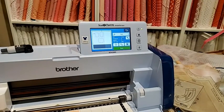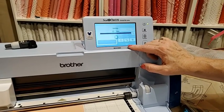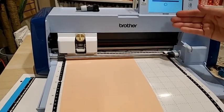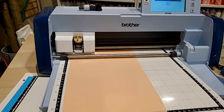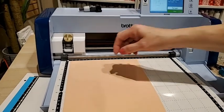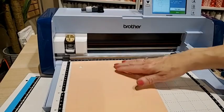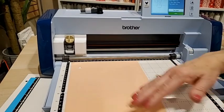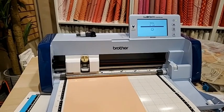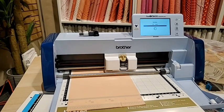What makes this machine really cool and different from the original scanning cuts is that it senses how thick the fabric is. It tests the mat right now, testing the depth. Then it goes into the fabric and tests it, so it knows how thick that fabric is and can cut accordingly. It will cut up to three millimeters in thickness. This is just fabric right off the bolt — I haven't starched it or anything.